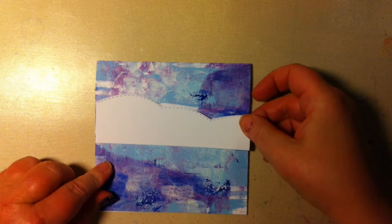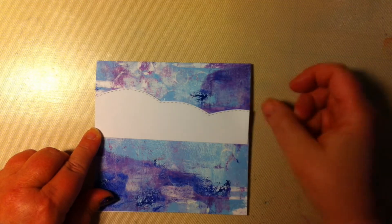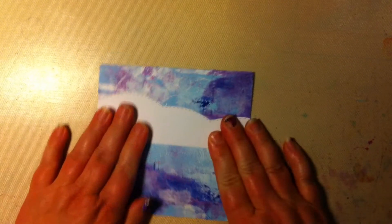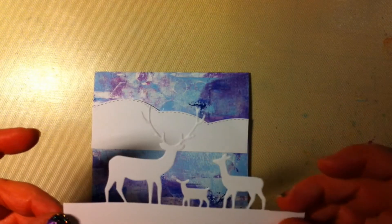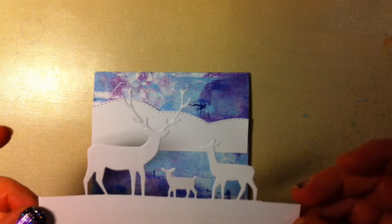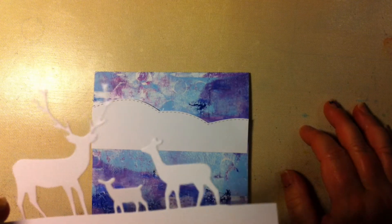I think I'm going to have it like this. And I'm going to use this die — I'm not sure who it's from, but I really like it.